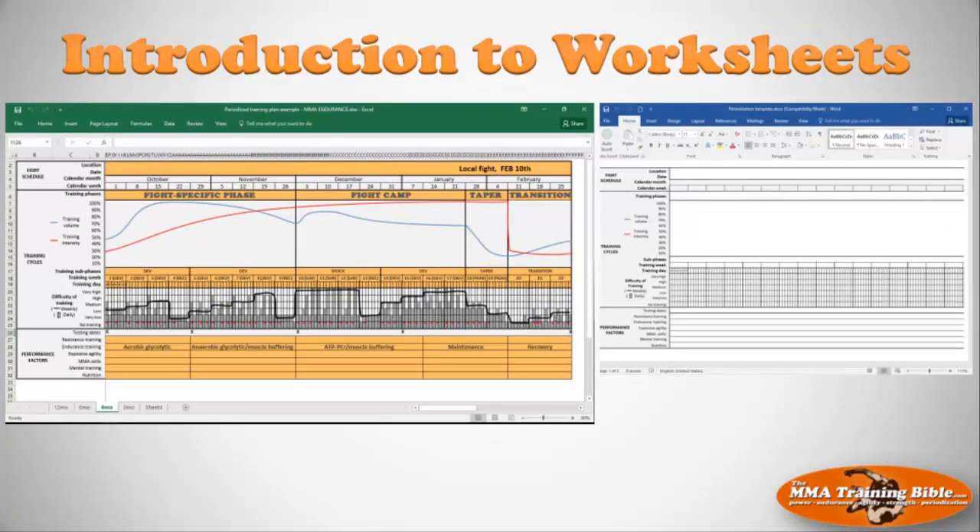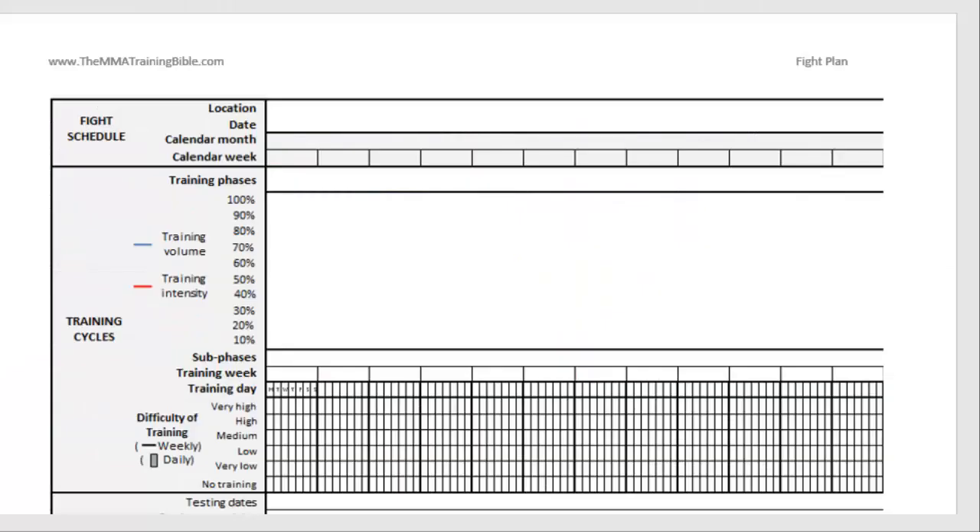The first thing I want to do is introduce you to the worksheets we're going to be using. Direct your attention to the download section where you'll find two different documents. One is an Excel sheet called 'Fight Plan Template' and the other is a Word document, also called 'Fight Plan Template.' Here's the Word document — on the left side we have factors like your fight schedule, your training cycles, and we have information about performance factors.